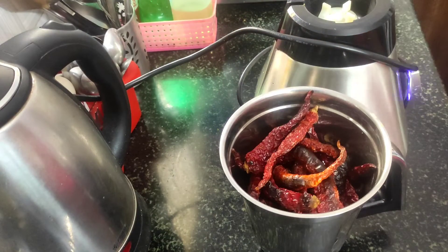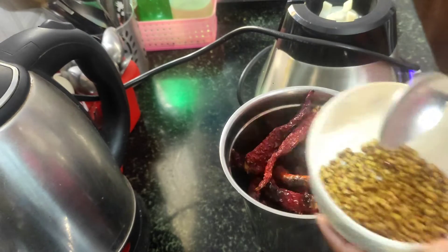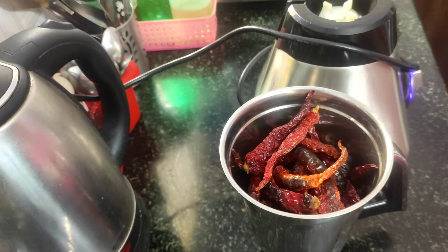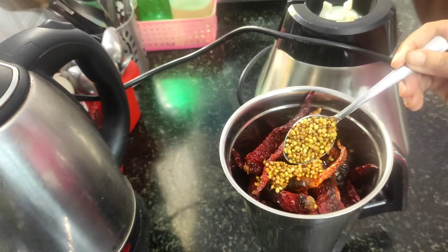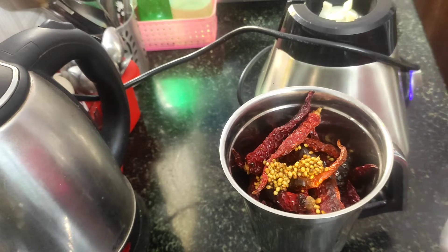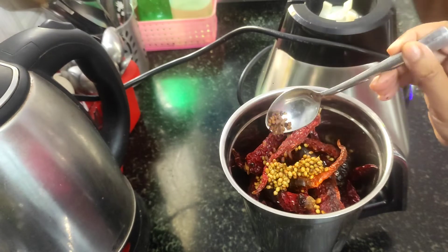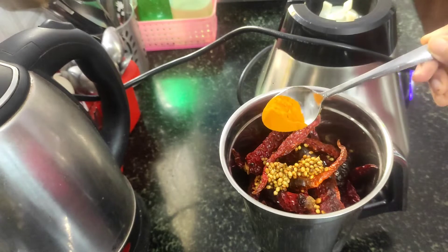First, I am going to fry a masala fry. This uses dry roasted ingredients — it is a cold teaspoon of salt.